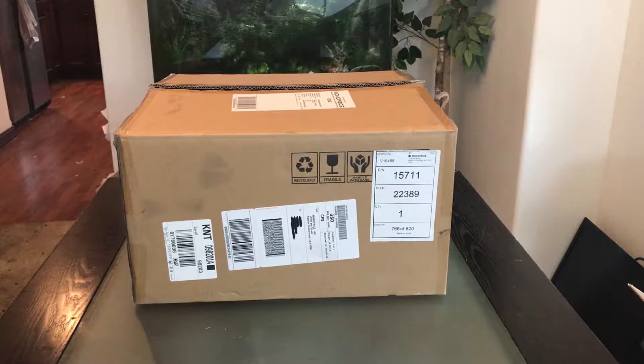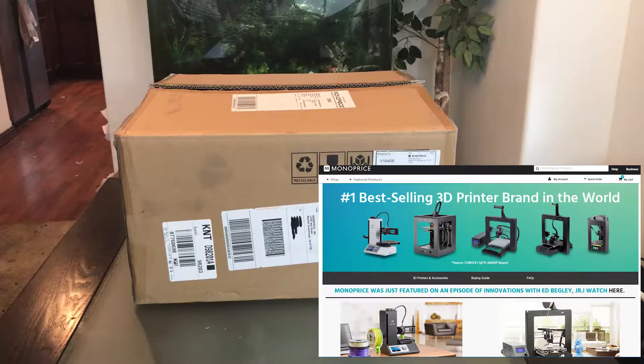Welcome back to JRubroductions. Finally I'm getting a chance to review and unbox what Monoprice claims to be the best 3D printer under $500.